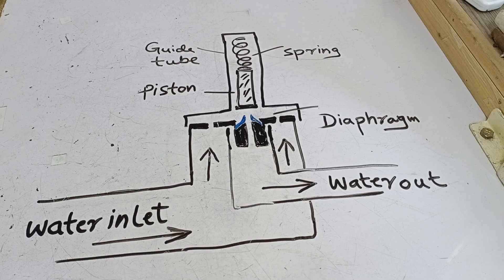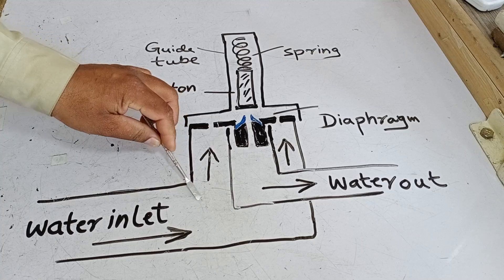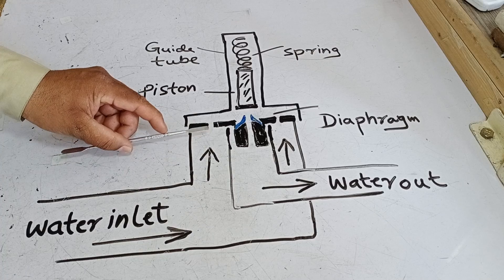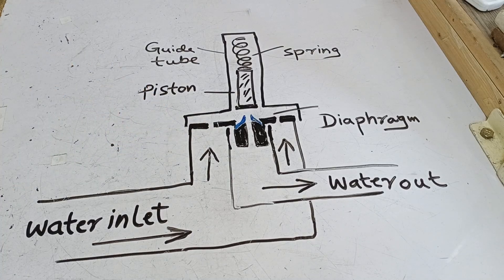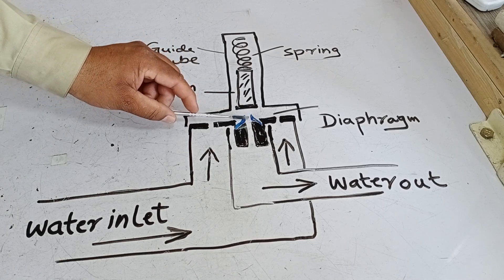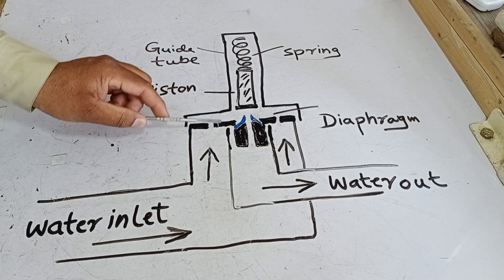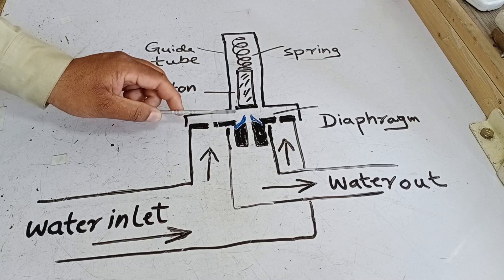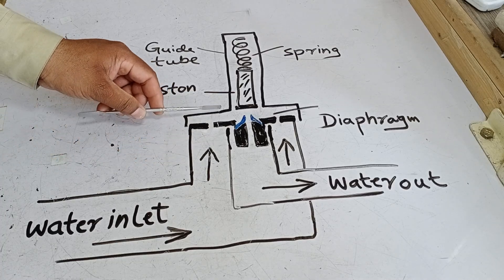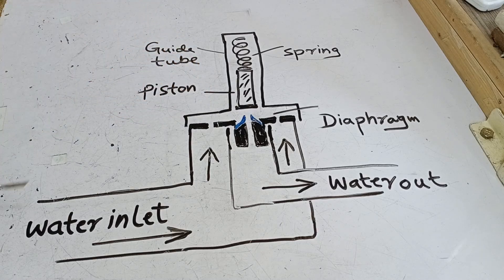Let me explain how this valve works — it's quite simple to understand. When water enters the valve, it comes with pressure and force. As shown by the two arrows I've drawn, the water pushes against the diaphragm. However, when the diaphragm is closed, the spring and piston from above also apply pressure, keeping the hole sealed. These small micro-holes on the diaphragm allow the pressure to equalize gradually. If the pressure on both sides of the diaphragm isn't equal, the diaphragm won't function properly. But over time, the pressure from both sides becomes equal, allowing the diaphragm to stay sealed and ensure the valve functions as intended.